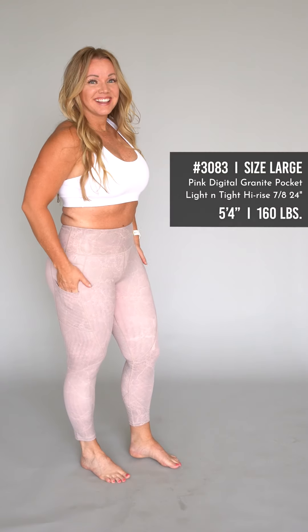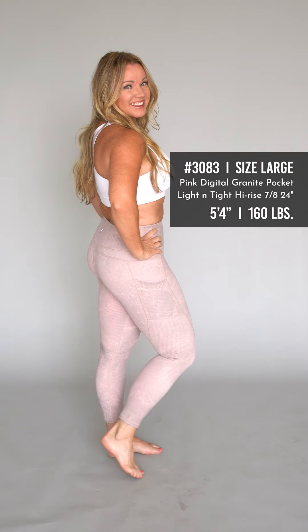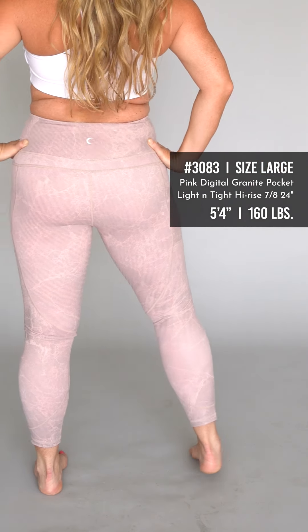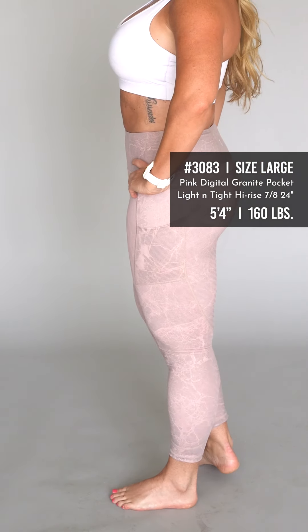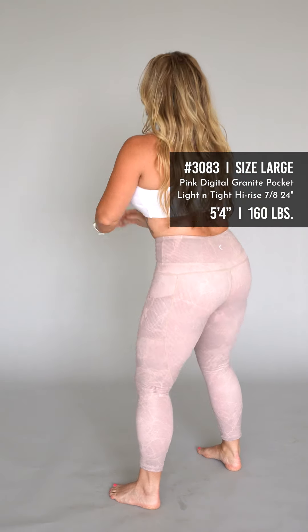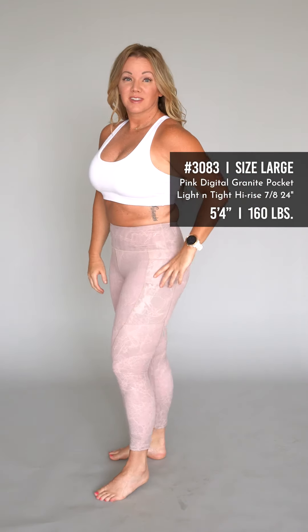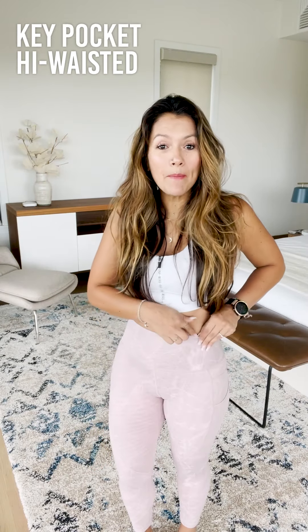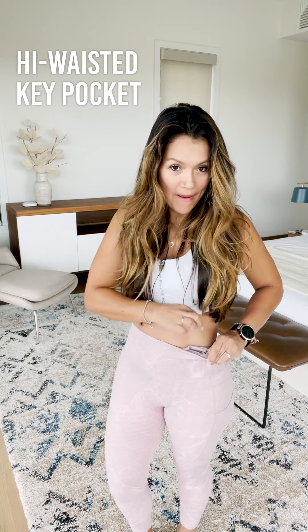That tightness is sometimes the case with pocket leggings because of the extra stitching on the side. I felt a little bit tight and just a lot more comfortable in the four, but it's up to you — if you like compression, that's fine. I prefer sizing up, so I'd say size up one. High-waisted with a key pocket right here on the waist.